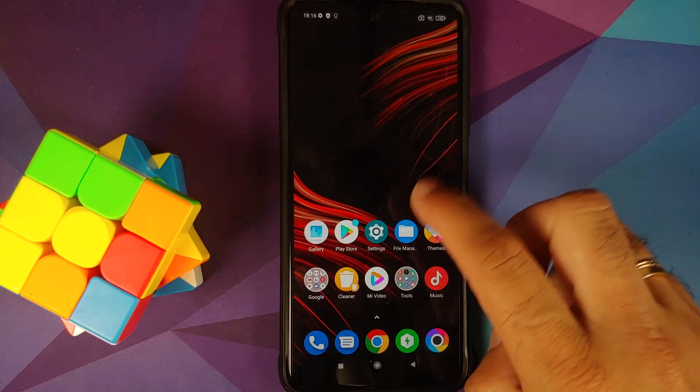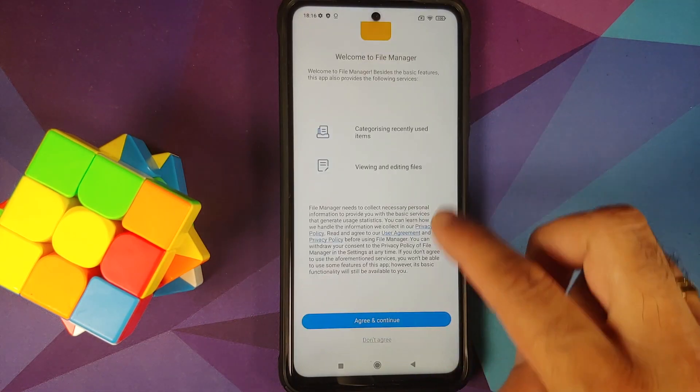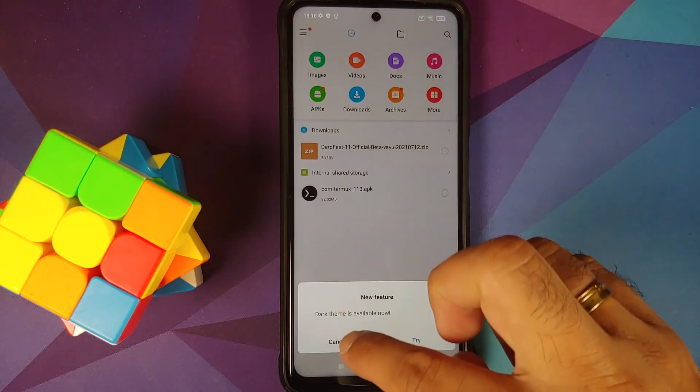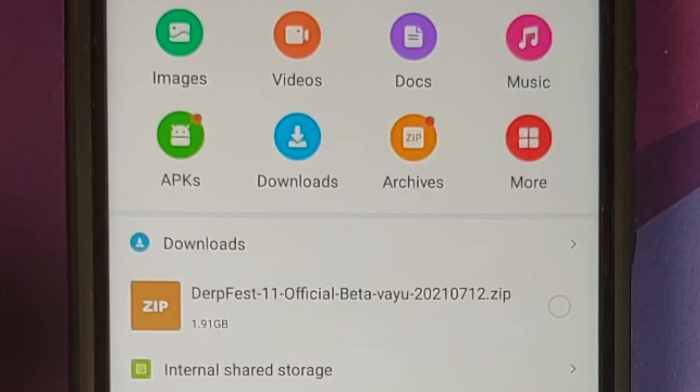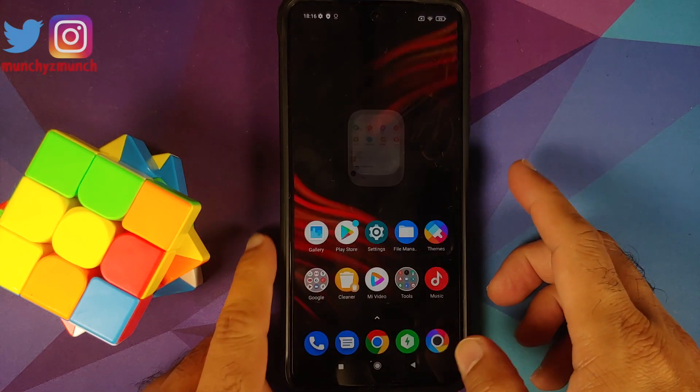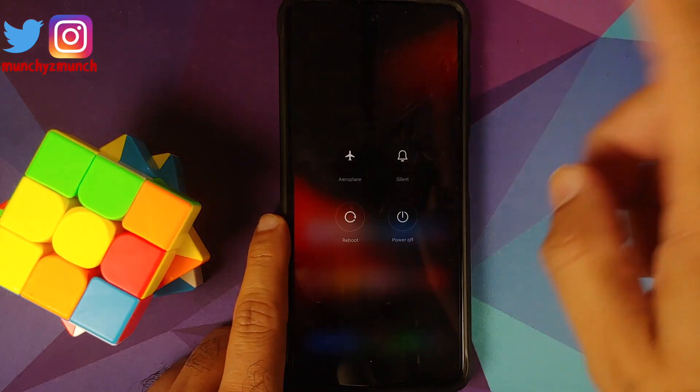Next up, what files do you need? All the files you need are linked in the description of this video. You need only one file, which is your DerpFest ROM. Note that this is the official build based on OSS (open source software) vendor, and it also has Google Apps baked in — so this is the only file you need.